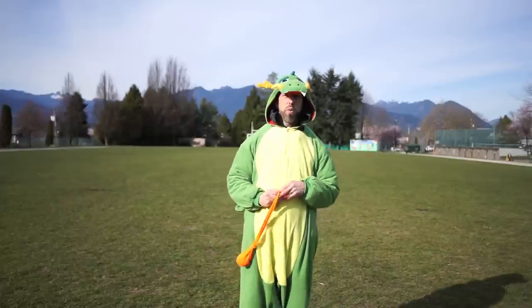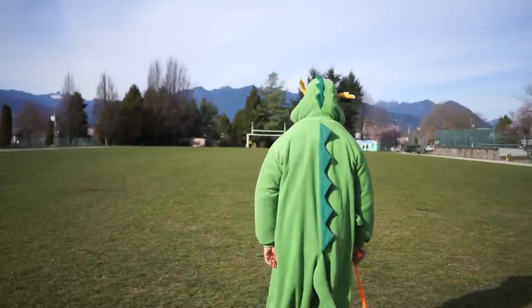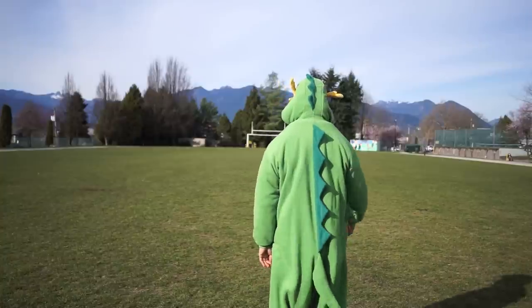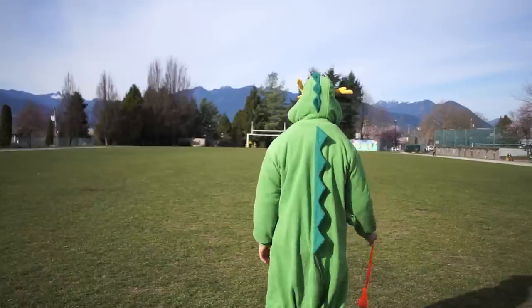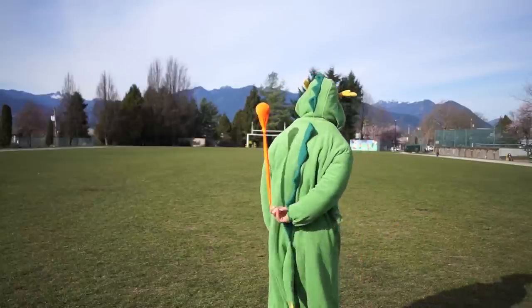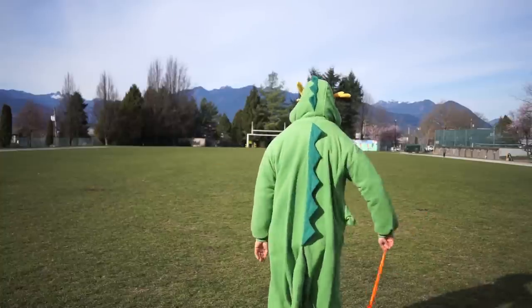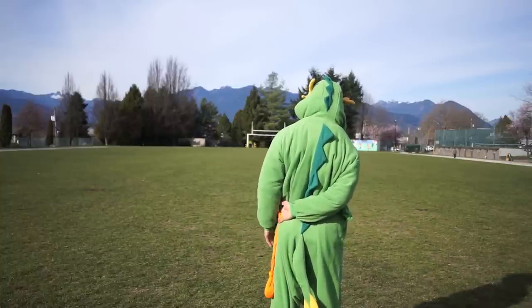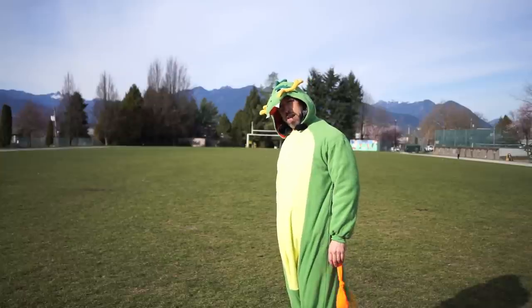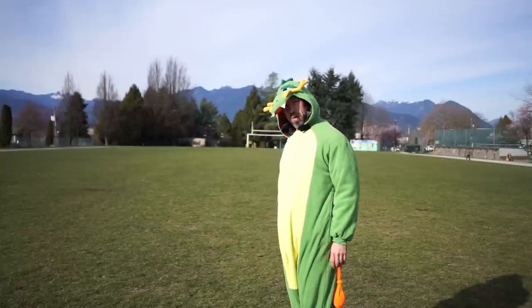You have to rewire your brain to learn to do it correctly behind the back. If you were to not turn at all it would look like this, which takes a lot of flexibility because you have to get your hand all the way to the far hip. The more girth you have, the more flexible you'll have to be.